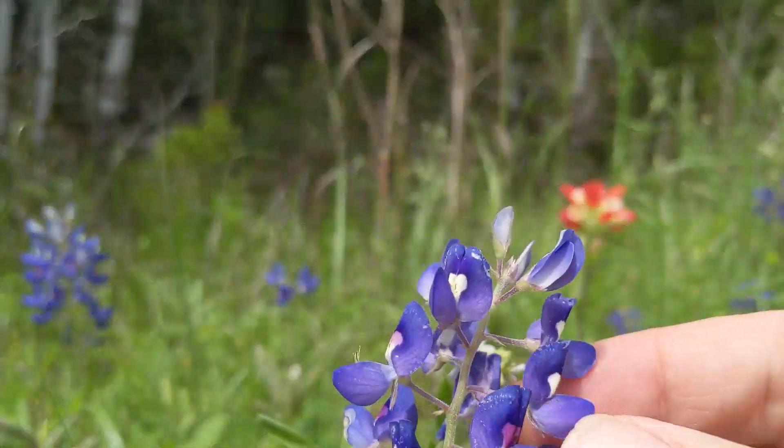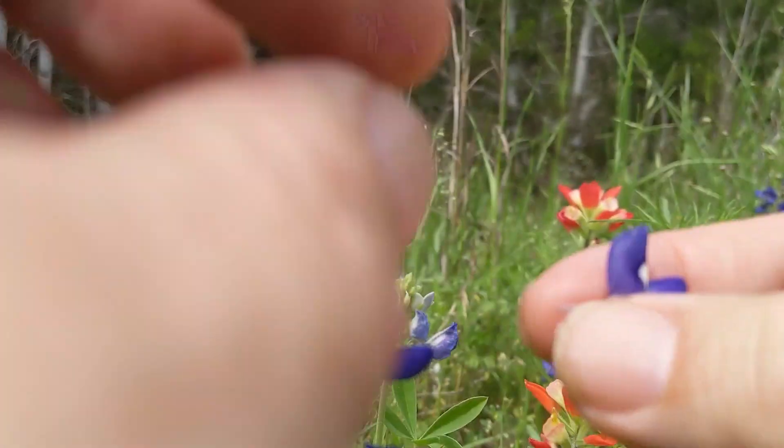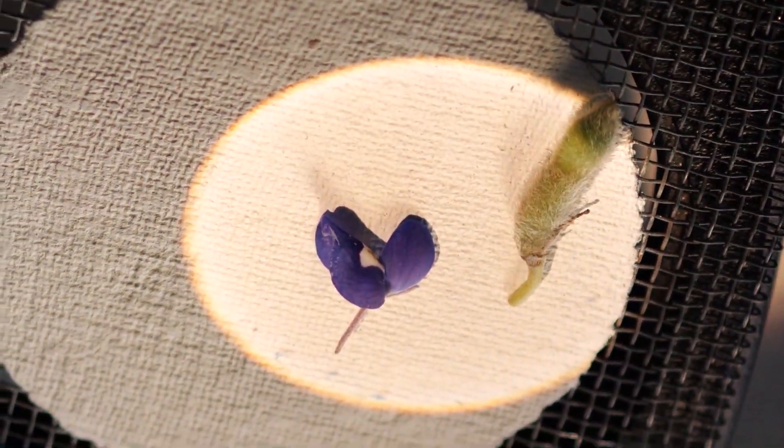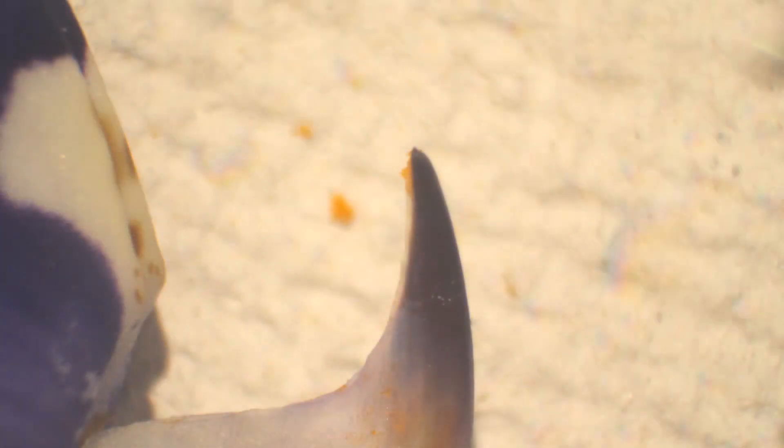I want this bluebonnet to be able to make some seeds for next year, so I'm just going to take one floret — I'm not really harming the flower. We're going to do this so that we can see some pollen a whole lot closer. Here we are at about 10x, or 10 times magnification. You can see the pollen peeking out from two mostly black petals that make that horn thing, which is actually called the keel.